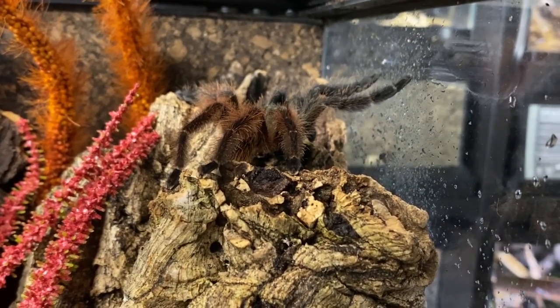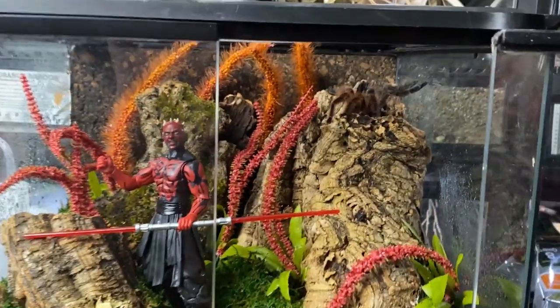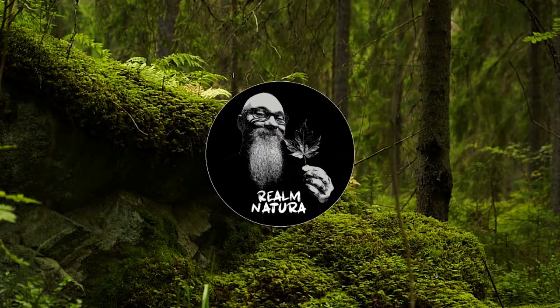She's an incredible spider and I'm honored to have her in my collection. This was a pretty fun build — let me know what you guys think in the comments. Thank you, my friends, take care.